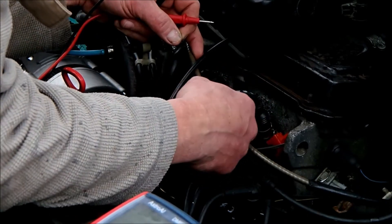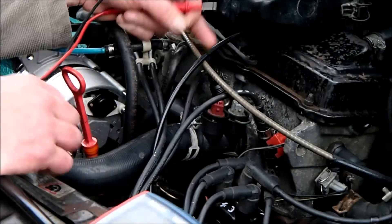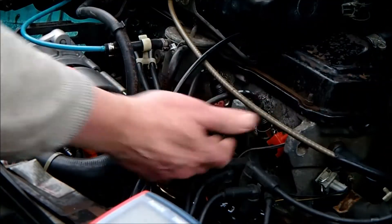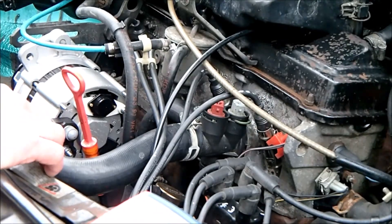Unfortunately, to change these two thermoswitches I've got to drain part of the coolant system. Everything above this level has to be drained out — it's not a huge amount, I don't think.